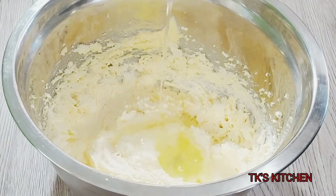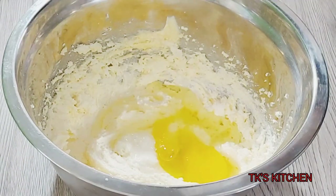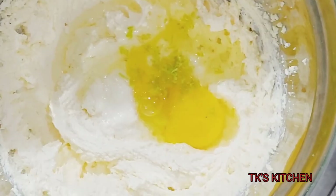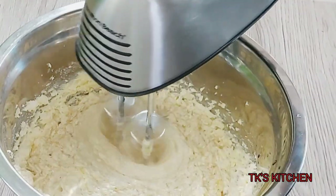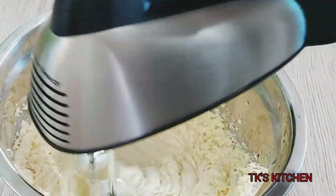I'm satisfied with this texture. I'm gonna go in with my eggs one at a time. I have some lemon zest here — you can use lime zest or vanilla extract. I'm just gonna keep beating and add in my eggs one by one.